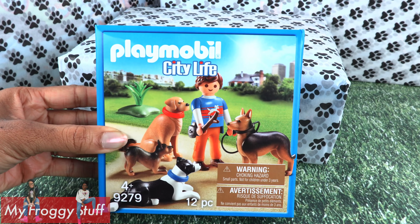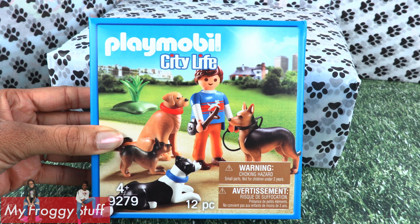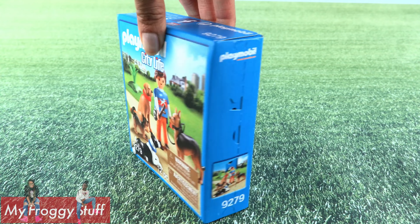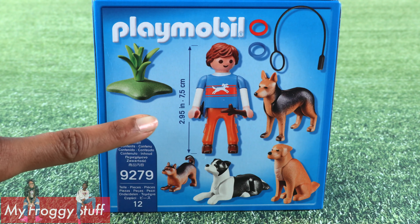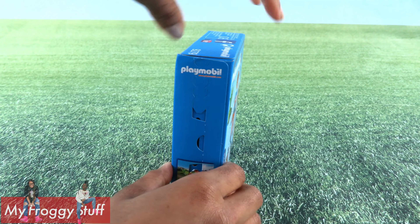Puppies! The Playmobil dog trainer with a suggested retail price of $11.99 comes with 12 pieces and is for ages 4 and up. On the back of the box, you can see a picture of all items included, along with measurements. Let's take this out of the box for a closer look.